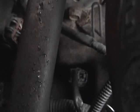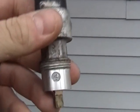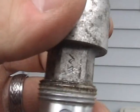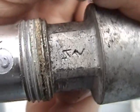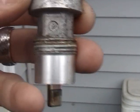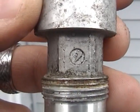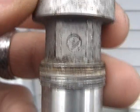It shouldn't take you more than five minutes to replace the sensor. The last thing I wanted to show you is the difference between the sensors. This is the old one that came out of the car, and you can see this marking here. I'm not sure if it's an SN or something else, but if you turn it 180 degrees, you see the Fuji Heavy Industries logo, which indicates this is a genuine Subaru part.